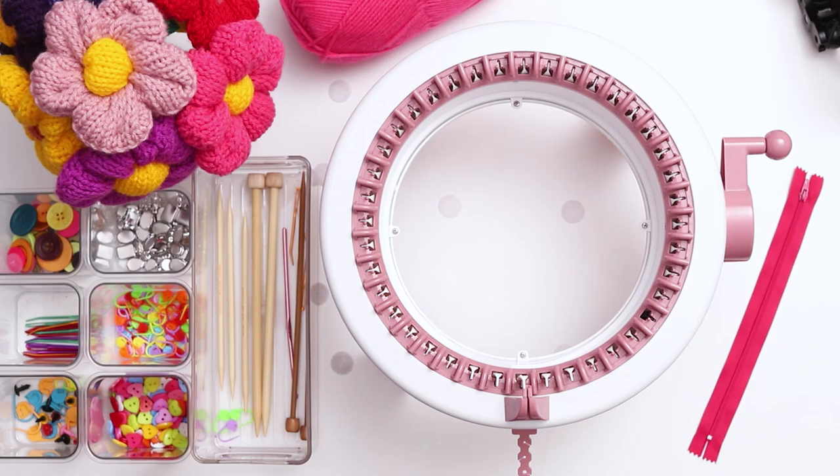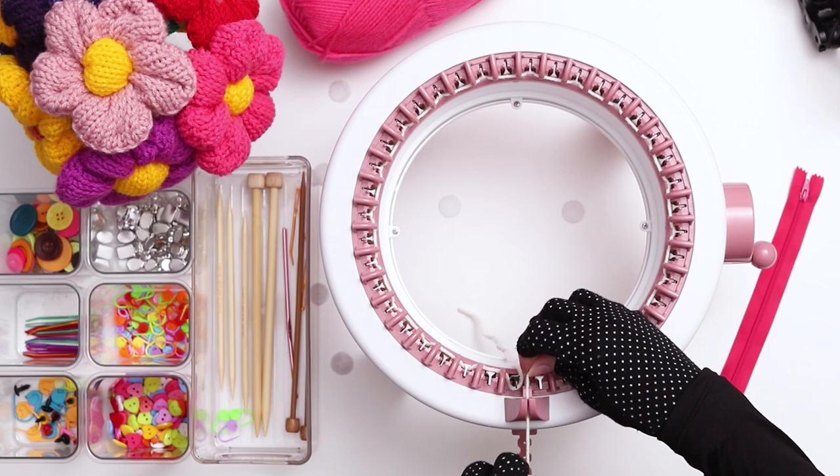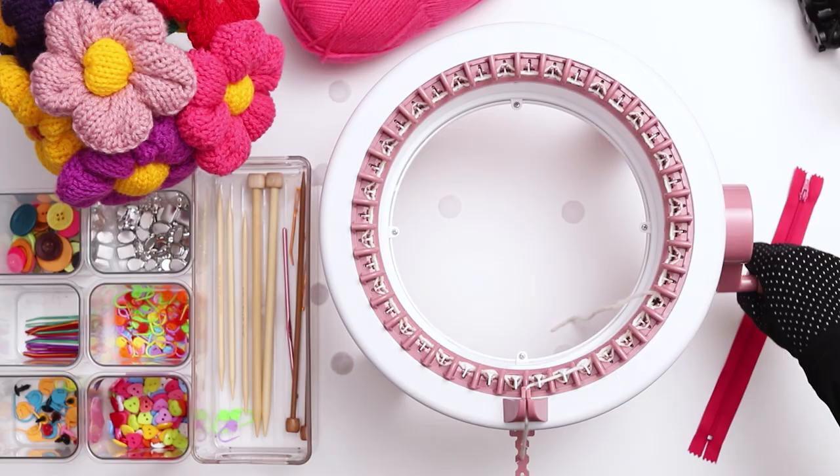We'll begin by knitting the main piece of the bag. Cast onto a 40-needle circular knitting machine using scrap yarn. Wrap your yarn around the first needle and weave the yarn back and forth along the needles until the end of the row. When you finish the row, place your yarn into the middle tensioner. We'll be removing this yarn at the end, so the color doesn't matter — just make sure it contrasts well with the main color, which will make it easier to seam at the end.